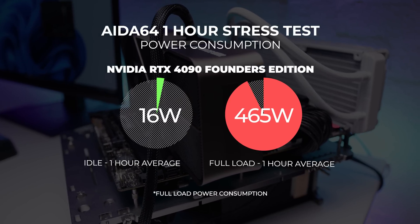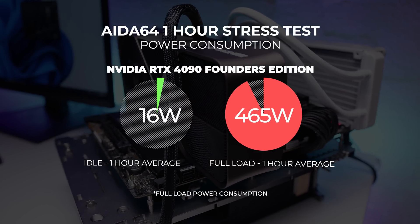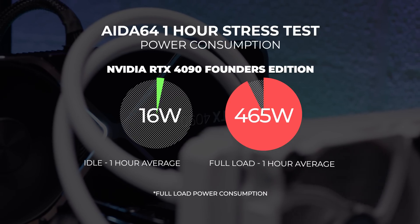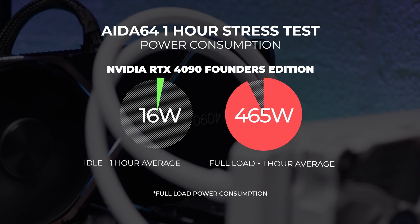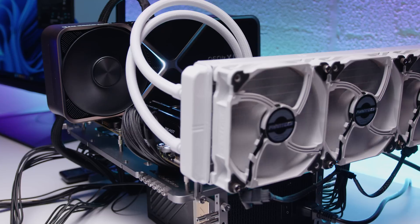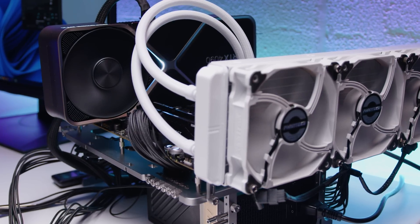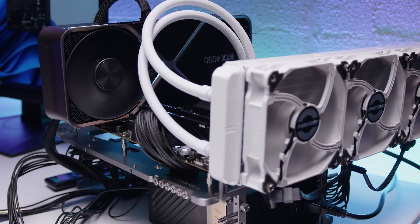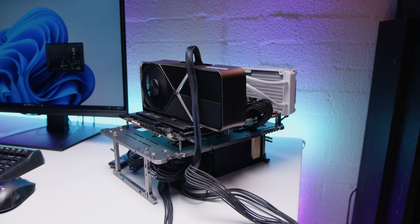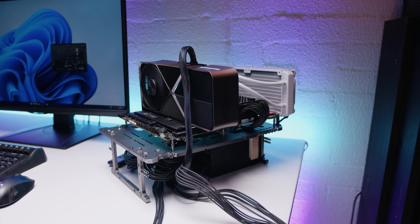For power consumption, we observed the 4090 Founders hitting a board power draw maxing out at 465 watts at full load over one hour, even though Nvidia lists TGP at around 450 watts — a couple of watts either way, but 465 watts is a lot for a Founders card. The 4090 was audible during stress testing, though this is an open-air system and you hear everything. In a closed system you might not hear this card at all. Acoustic numbers don't really make sense to most people, and if you've got headphones on you probably won't notice anyway.